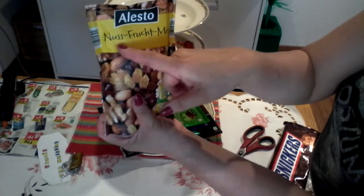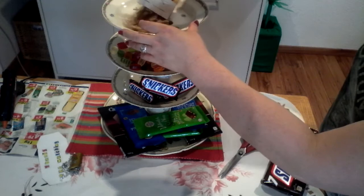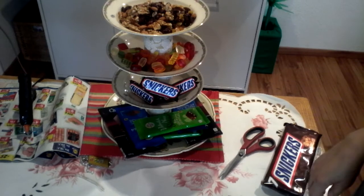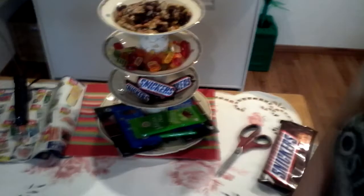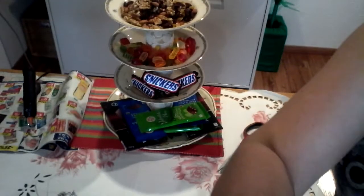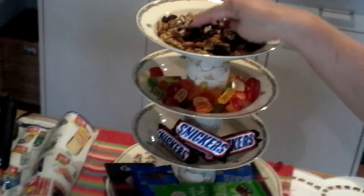I also have here a mixed fruit and nuts mix — this is from a company, nuts and fruit mix. I'm going to open it and fill it in the top level. So this is already our instant fruit, chocolate, and nut organizer — look at this! This is a very easy and instant project.